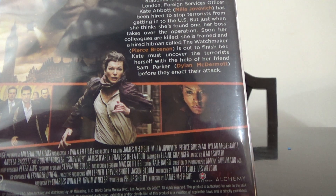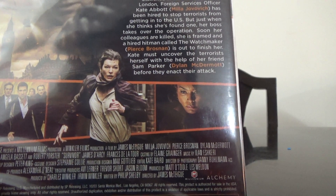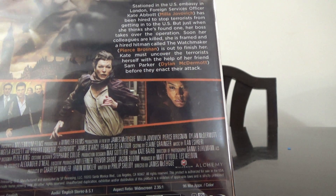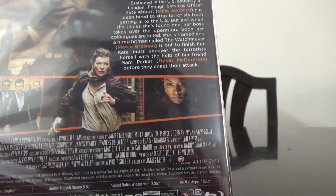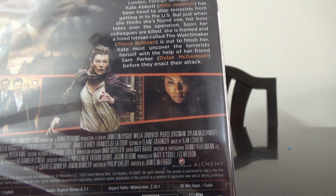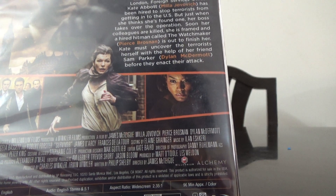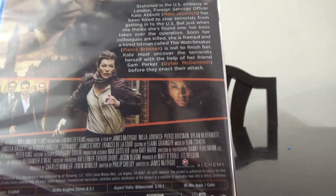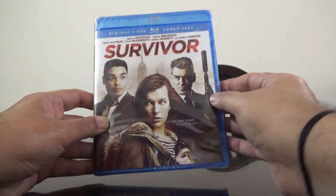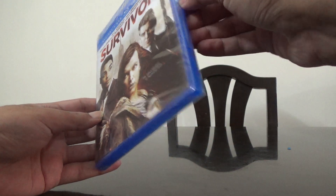It's got English audio — English stereo and 5.1 — and it doesn't show any subtitles. It's approximately 96 minutes. So let's open this and see what we have inside.